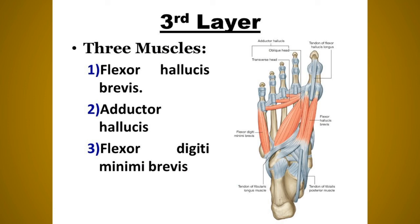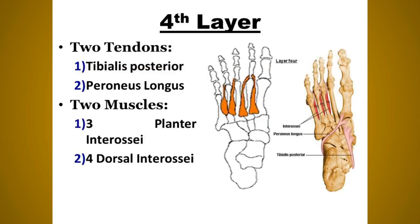The flexor digiti minimi brevis originates from the base of the fifth metatarsal bone and inserts into the lateral side of the base of the proximal phalanx of the little toe. Nerve supply: superficial branch of the lateral plantar nerve. Action: flexion of the proximal phalanx at the metatarsophalangeal joint of the little toe.